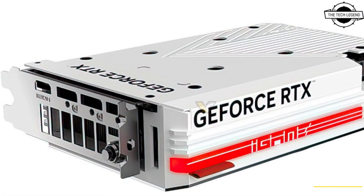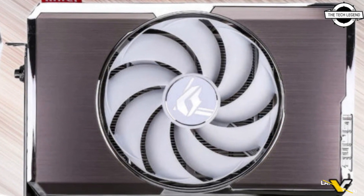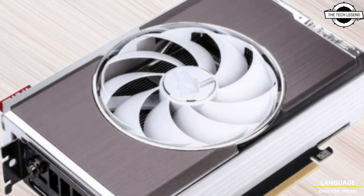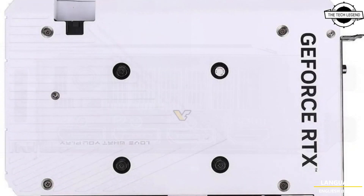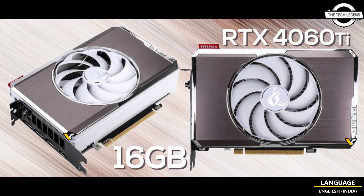Contrary to early renders showing a silver and white design, the card sports a slightly different color scheme with a brass metal design in brown, while the rest of the GPU retains a white color scheme — making it a rather uncommon combination.